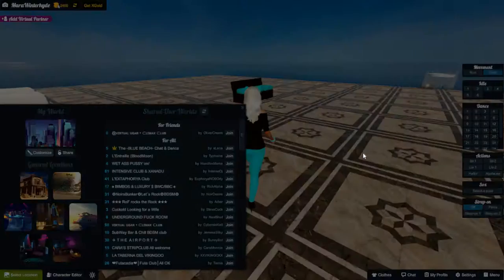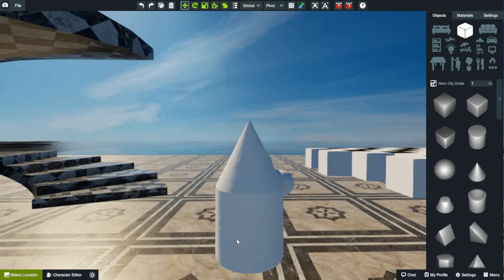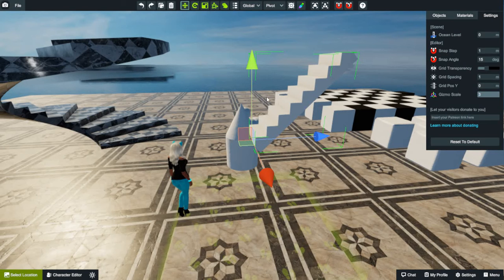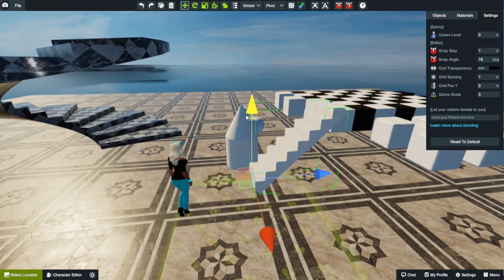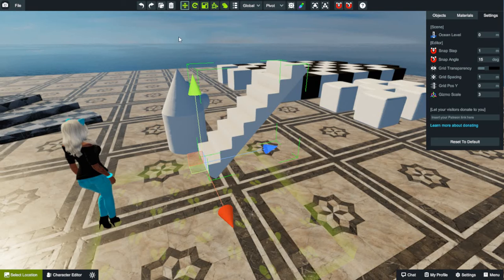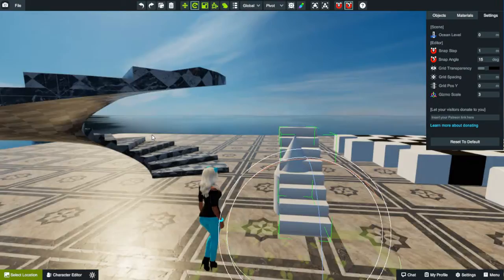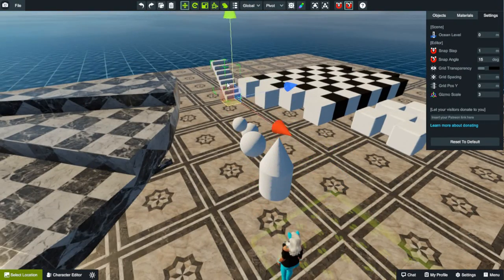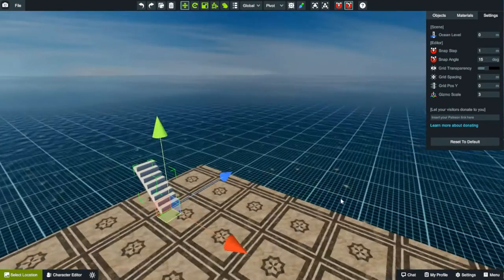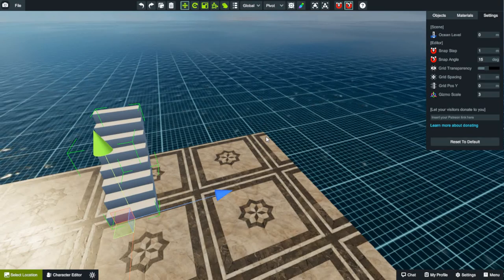Now let me show you the other stairs — these were the epitome of my stress when building in this game. These guys here are the standard stairs we use, and as you can see, they have some weird funky bottom thing. When using the V-snap you have to snap it from one corner to another corner. That's why I call it V-snap: because you're snapping it to another vertex, another point, another angle.